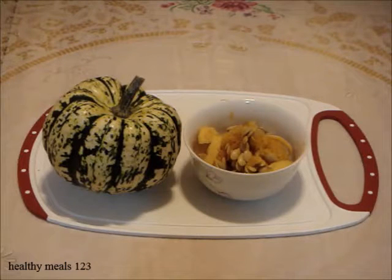Welcome to Healthy Meals 123. When you know how to cook the seeds of one variety of winter squash, the same methods will apply to other varieties. Here's how to dry and cook sweet dumpling squash seeds.